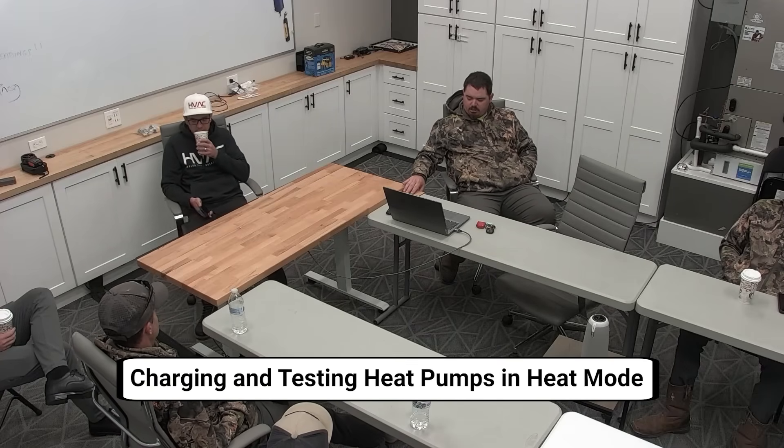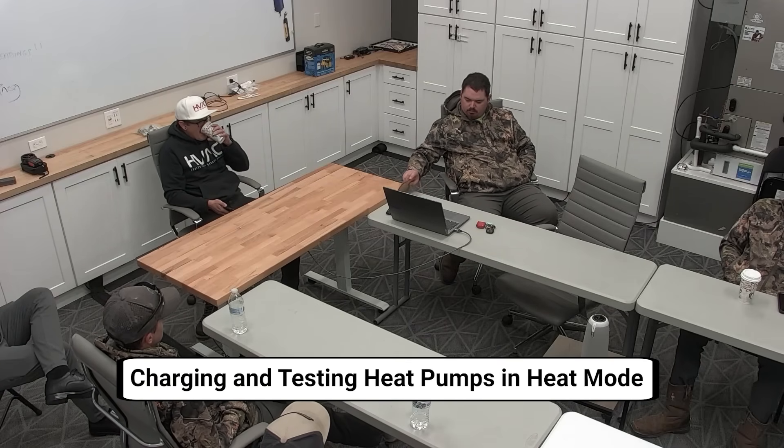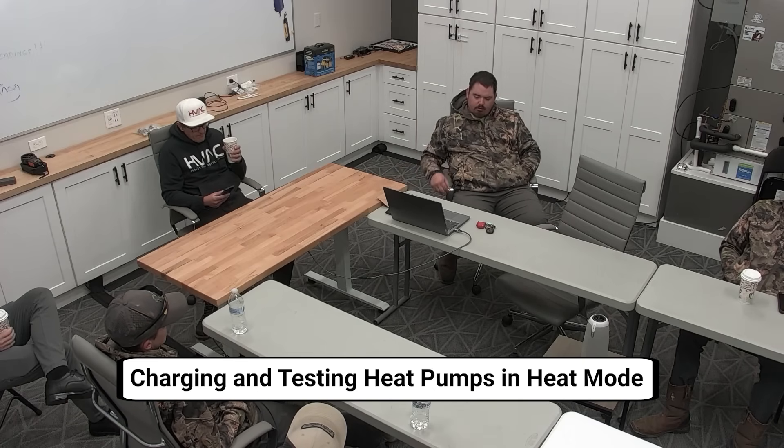Coming into heating season, we definitely need to be charging and testing in heat mode. To get these houses up to temp, we need to run it in heat. You can do your testing in cooling when taking screenshots of your Measure Quick, but if your pressures look almost identical, you're in cooling mode and that's not going to tell me much about what the system is functioning. So let's get it in heat mode. Talking to a couple guys - do we know how to test in heat mode, how to hook up in heat mode? There was some hesitancy in the answers.